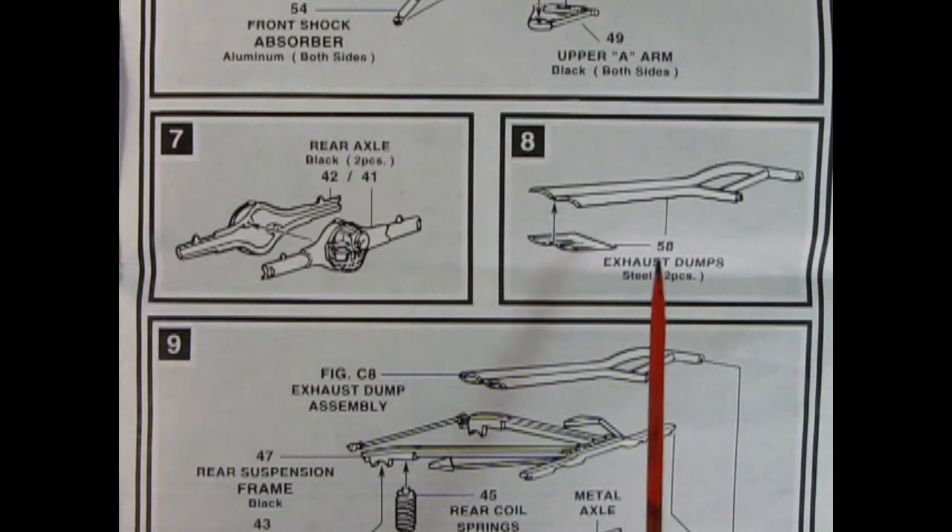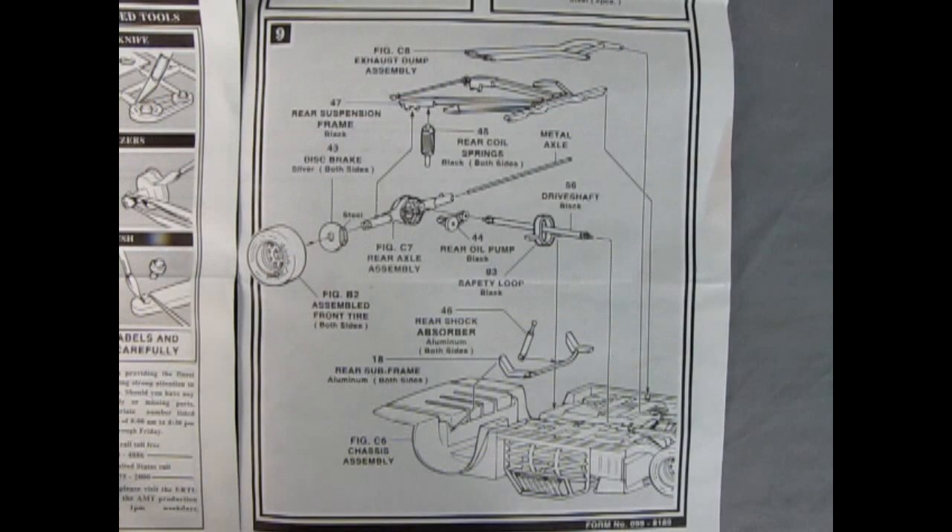Panels seven and eight show the exhaust dumps going together and our two-piece rear axle getting glued together. In panel nine we can see the exhaust dumps being put in place as well as our rear suspension frame and springs. There's the differential from step seven with the metal axle going through, and we also have our disc brakes. Then there's a rear oil pump and a drive shaft going in place with the big safety loop in case it breaks away. Then we've got our wheels going on, shock absorbers, and the rear subframe — all this gets sandwiched down onto the back of our chassis.